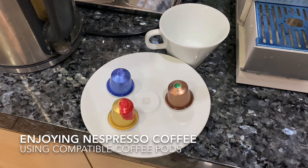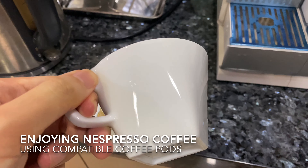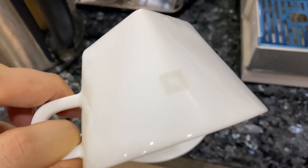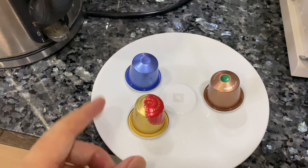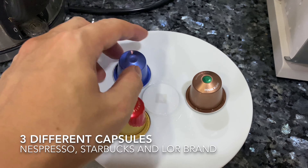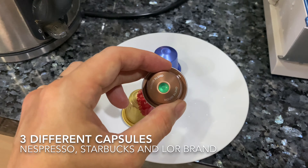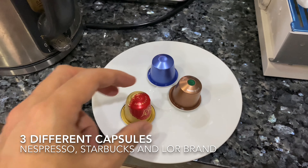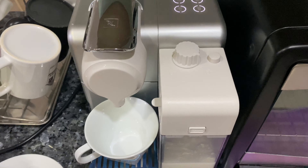Today I wanted to show you my Nespresso machine. I got a complimentary white Nespresso cup along with some Nespresso sleeves. I wanted to show you three different brands: this one is a Nespresso, this one is a Starbucks Nespresso-compatible, and this is another brand called Lore. They're all Nespresso compatible, as you can see, because I only have a Nespresso DeLonghi machine.